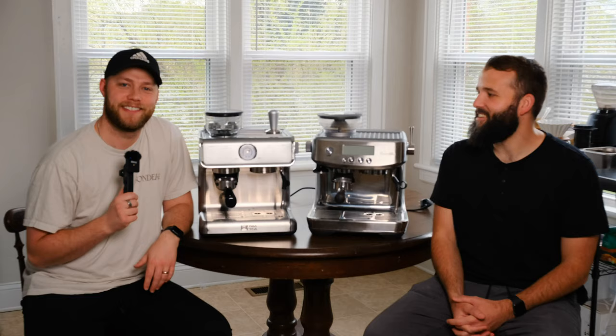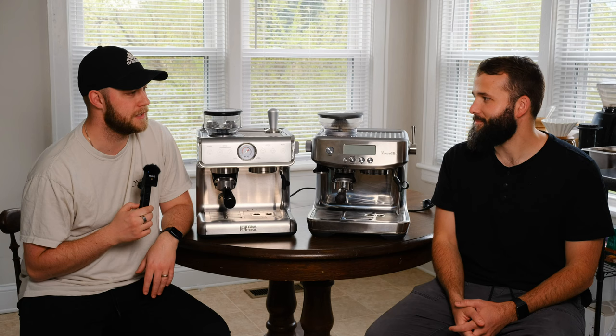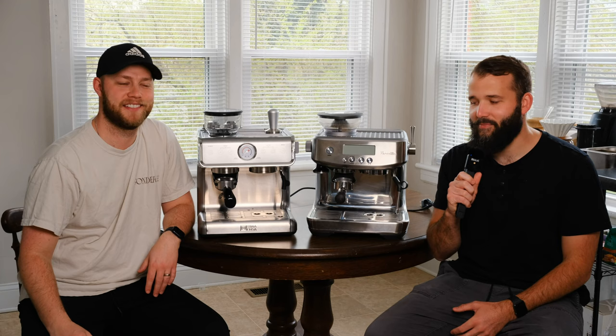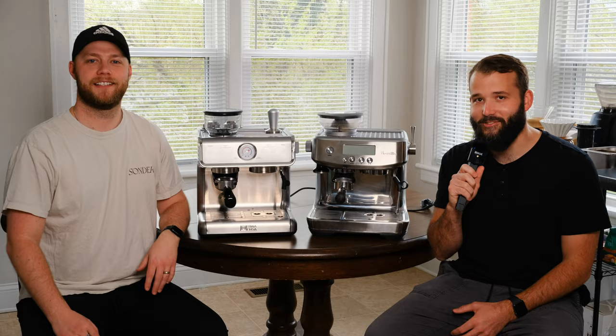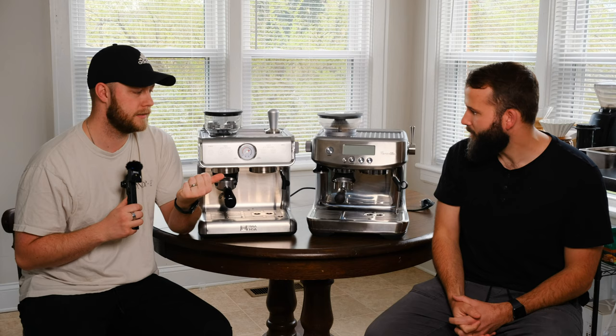Here I am with Sam Copeland in Sam's kitchen. Thank you Sam for allowing us to be in your kitchen. Do you want to tell them a little about yourself? My name's Sam, this is my kitchen, and Spencer and I are friends. We share a love for coffee — and I'm going to let Sam talk about his Breville machine and how much it costs.